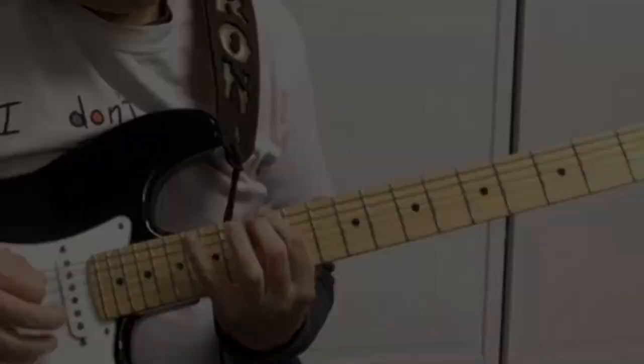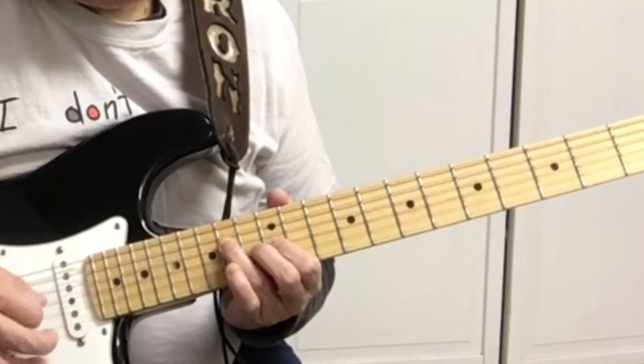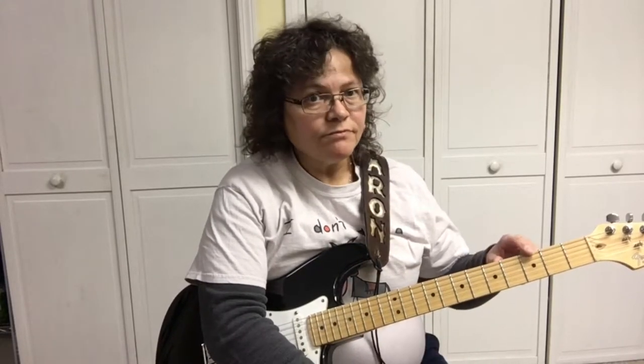You'll notice how all the scale patterns are connected. Don't forget you can use these scales all over the fretboard. You need to learn what key you're in — or actually, the notes on the fretboard — so you can figure out what key you're in.